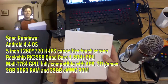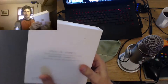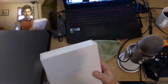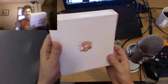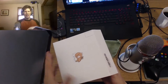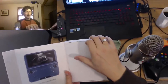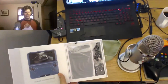Here is the packaging, which I've come to expect is pretty nice looking. It's got a magnetic flap — I love boxes like this because I like to keep the boxes. There's a picture; I got the 32 gig model. Mine should be black, but you never know.